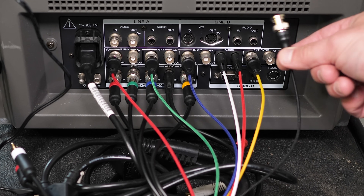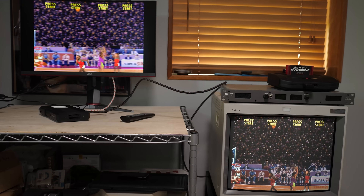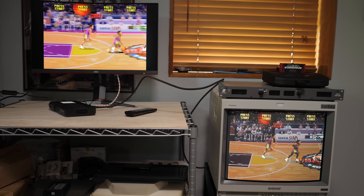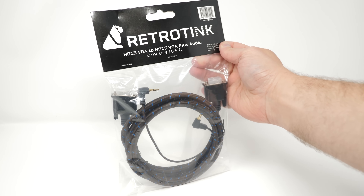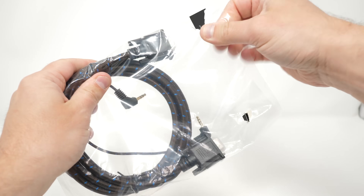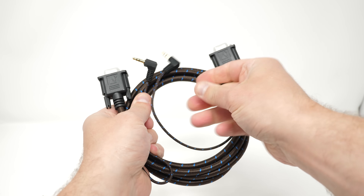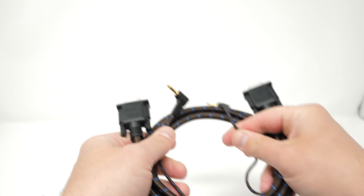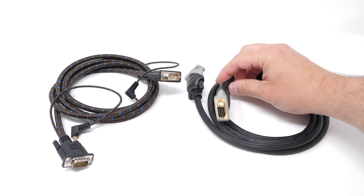If you're going direct to RGBS equipment, these would eliminate the need for SCART to BNC cables. Just use the yellow wire for standard RGBS and leave the black wire hanging. BNC cables aren't directional, so you could even use them on the output side of a PVM to pass video through to your scaler. And there's standard HD15 cables, which also pass audio via the short headphone jack-style pigtails. You could actually use any HD15 or VGA cable for these, but you'd want to make sure they're fully shielded or they won't perform as well.